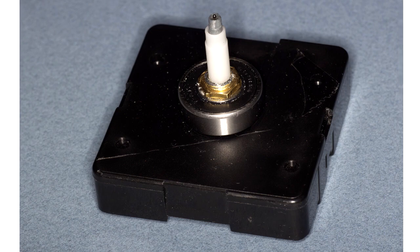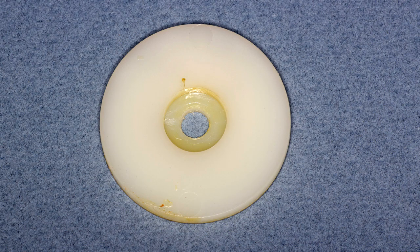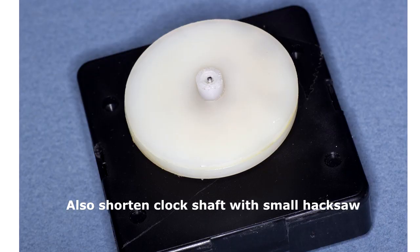I also glued two white plastic or nylon washers together and modified them so that I could glue them to the white cylinder of the motor as well as to the bearing below.